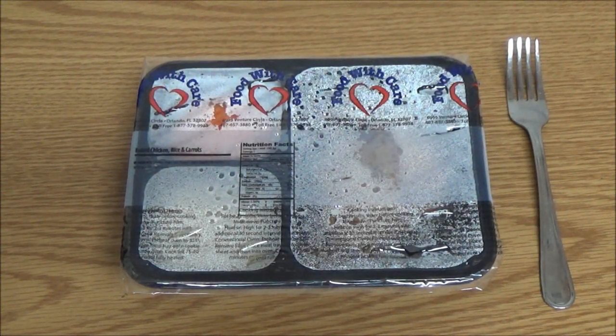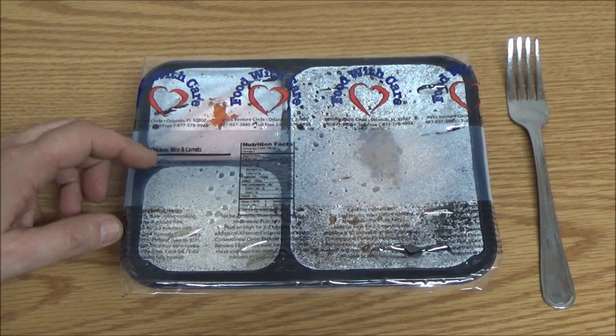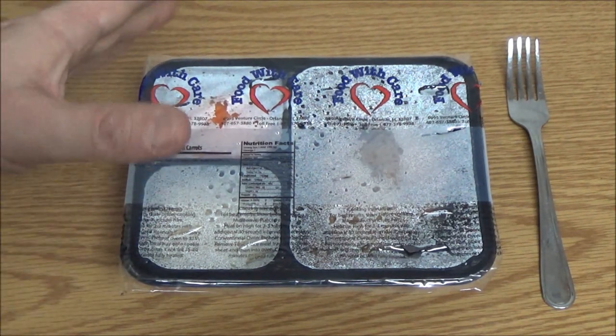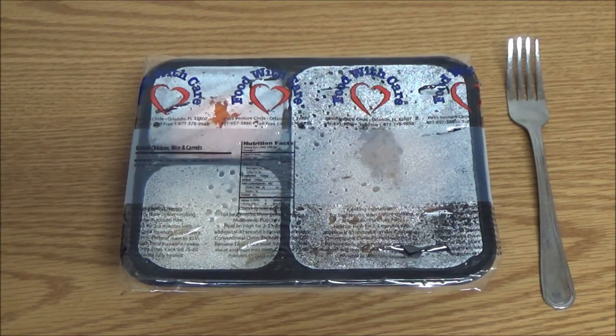Okay guys, today on this episode of Meals on Wheels Food Review, we've got baked chicken, rice, and carrots. Let's check it out and see if it's any good.